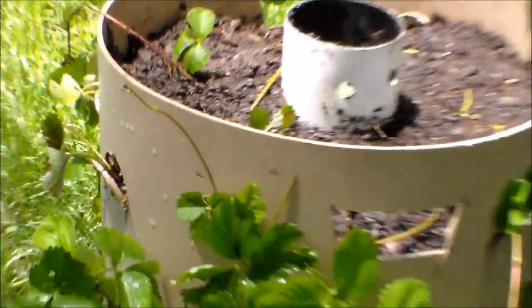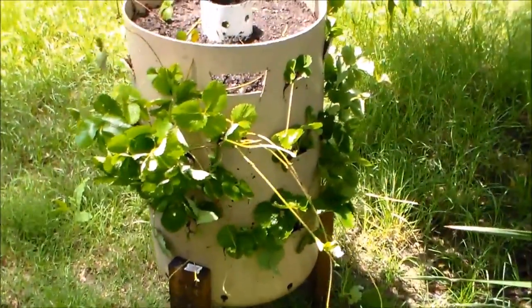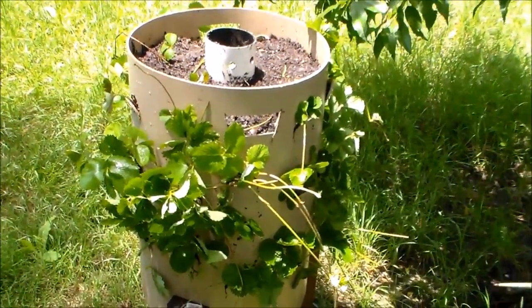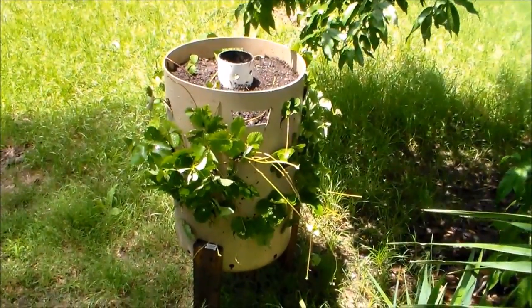Hopefully they'll grow good and we'll get some strawberries, and it'll last a while. If y'all want to see more ideas like this, make sure y'all subscribe to my channel. And if you like this video, please share it. Talk to y'all later.